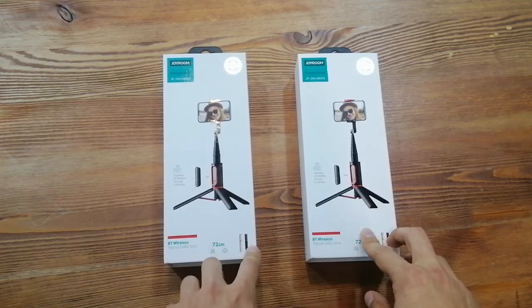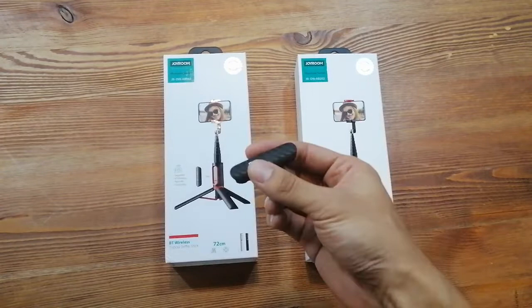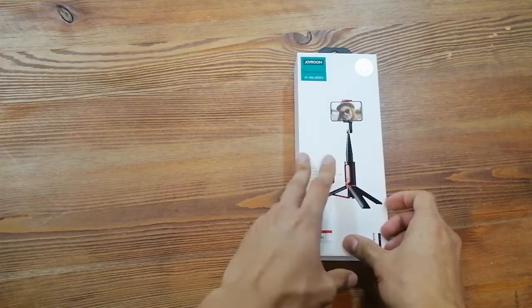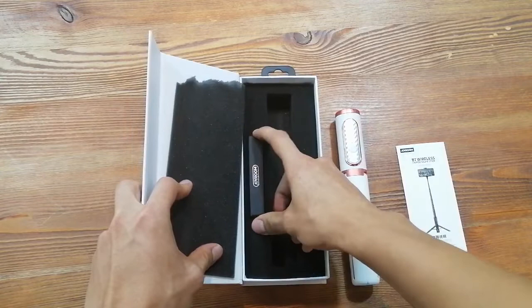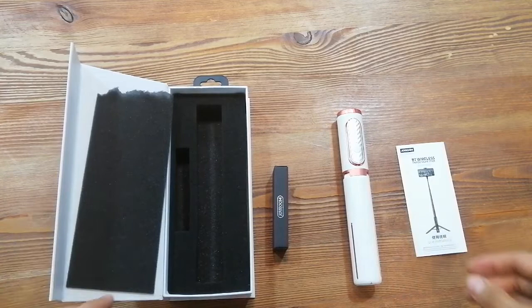We have two color options for this product: the white one and the black one. I'm using the black one for this video, this remote control. And right now I'm going to open the white one to show you what's inside. Here is the user manual, the selfie stick, and a USB to micro cable for the remote control charging.